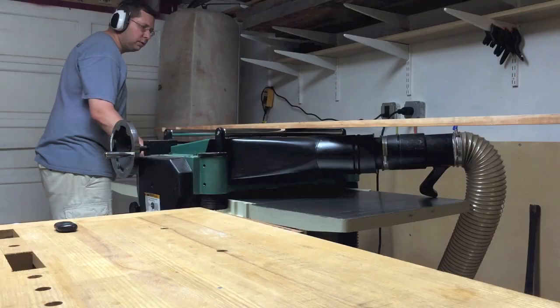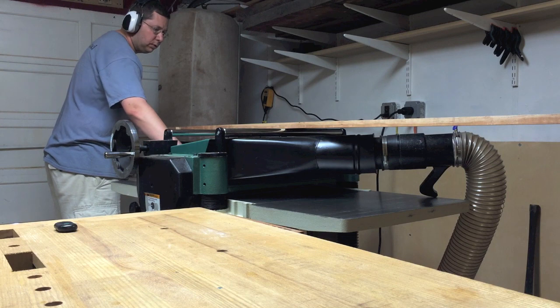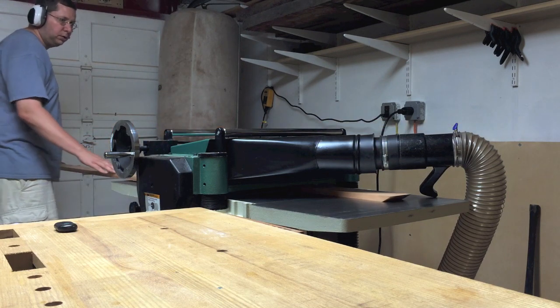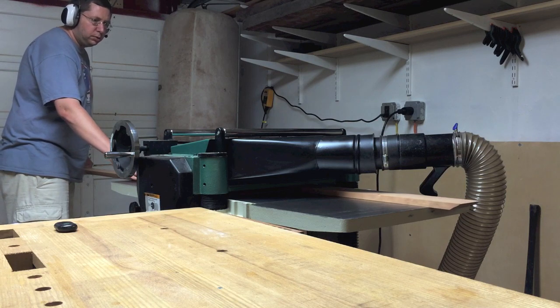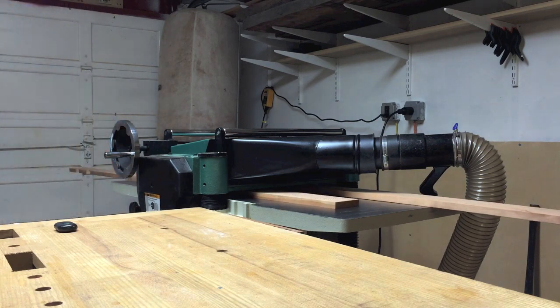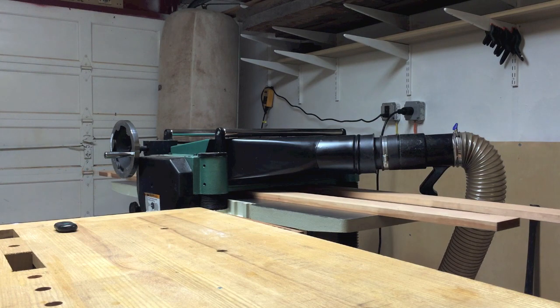Now I got to put my new planer to the test. This cherry molding was actually very dirty — it had been lying around the lumber yard for a long time. It had already been surfaced, and I just needed to do a quick skip planing to remove some of the gunk and get a nice clean surface. So it was a nice test run of my planer.